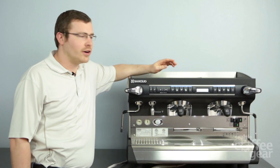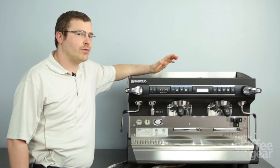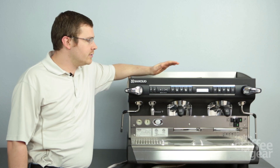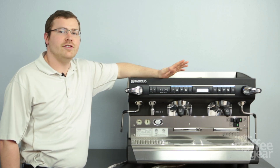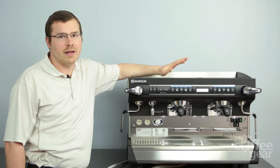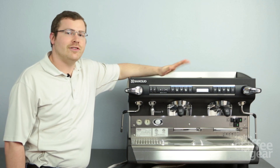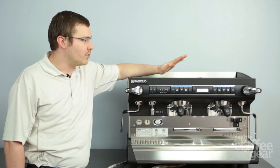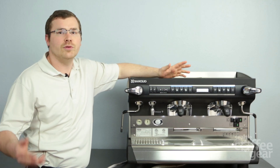Hey, this is Brandon with Seattle Coffee Gear. I'm here today to take you through the programming of a Ranchilio Class 9 Excelsius. It's a pretty high-end machine with a lot of features, and with that also comes a lot of menus. The nice part is there are a lot of features and menu options, but it's really easy to get through — there's not as many as you think that are actually useful to you as an end user.